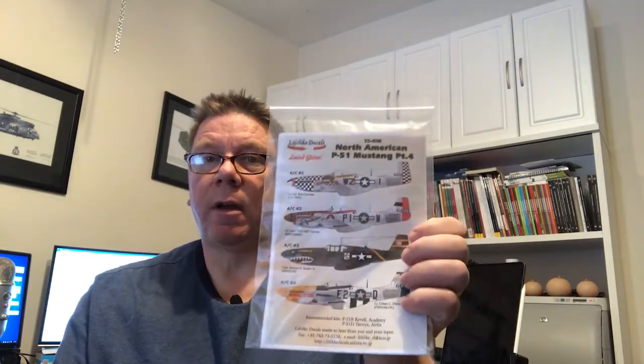Today we're going to have a look at a new decal sheet from Lifelike Decals, this time in 1/72nd scale. This is about the P-51, part four.